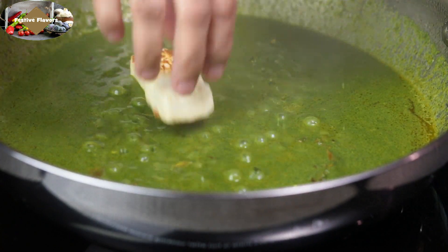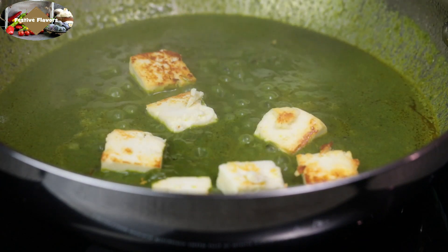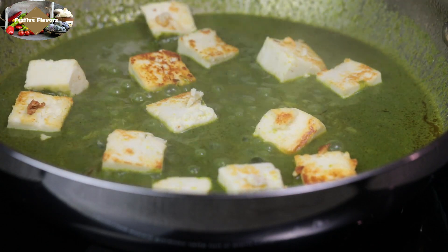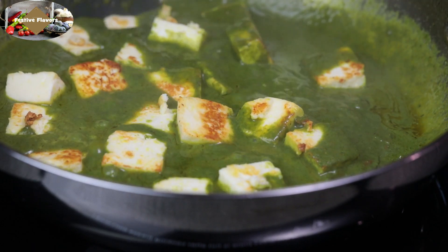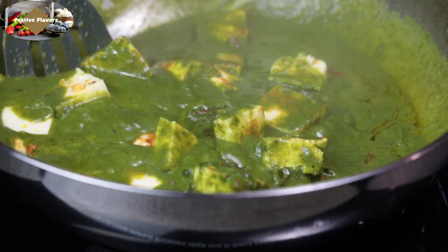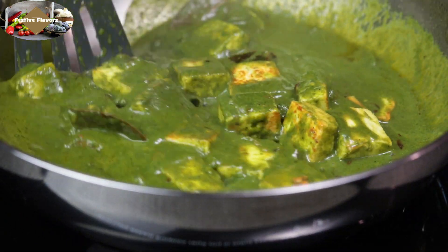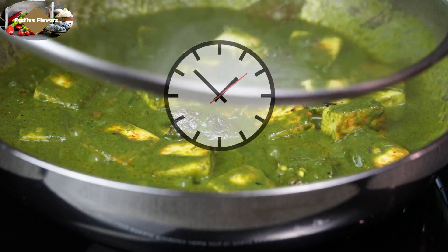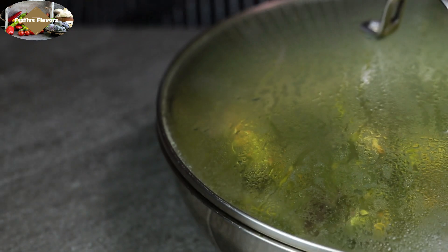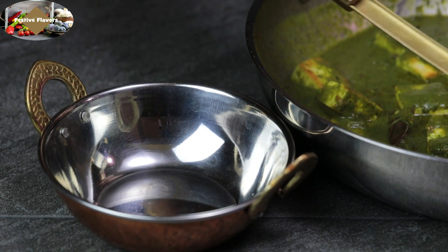Add the fried paneer cubes to the gravy. Now cover and cook on low flame for 5 minutes. Lip smacking, utterly delicious and extremely healthy, better than restaurant, Palak Paneer is ready.